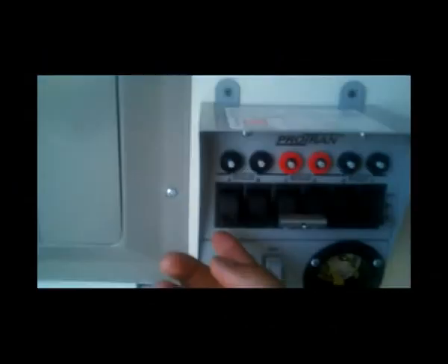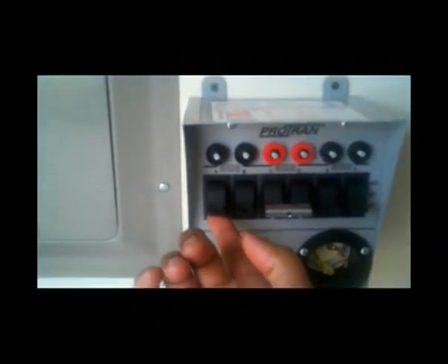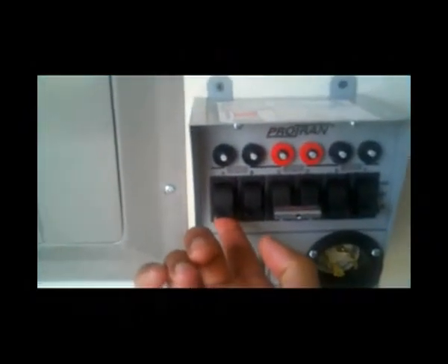Let's look at it in action. I'm going to come out here to the transfer switch and go from line — which is utility — to generator. I flip it up. Now I'm going to turn on my inverter here through this disconnect switch, and you can hear my inverter kick on.